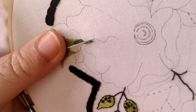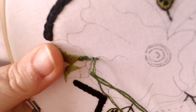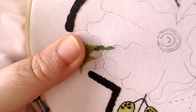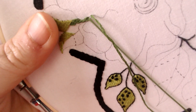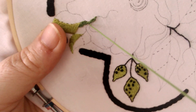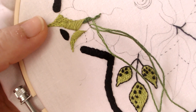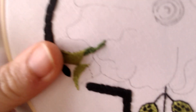I certainly wouldn't be happy watching a video that was constantly blurred, but I have to get really close to the camera, which then means the camera is literally between me and the work so I can't see what I'm doing. I have to look at my computer screen to see where it's all going - not an easy job. One day I might get a better camera and setup. Some people have the hoop on a stand so it stays perfectly still while the needle goes through.